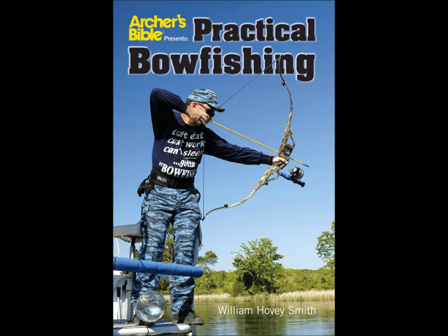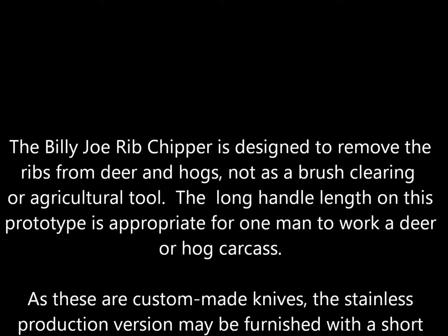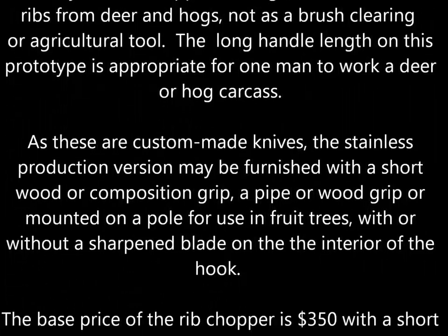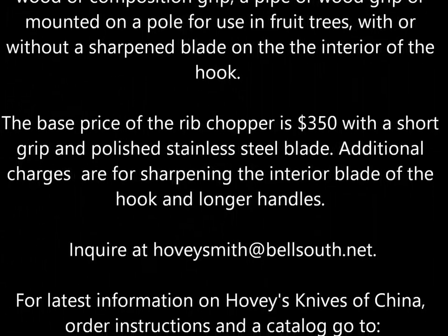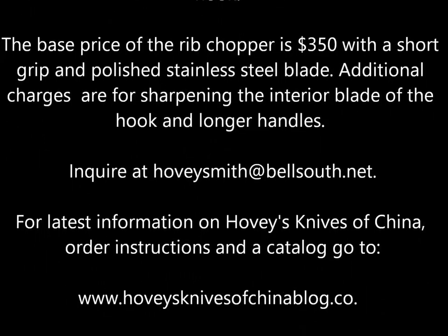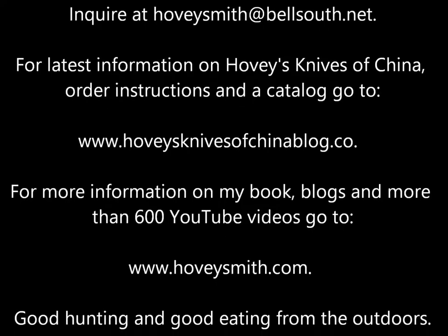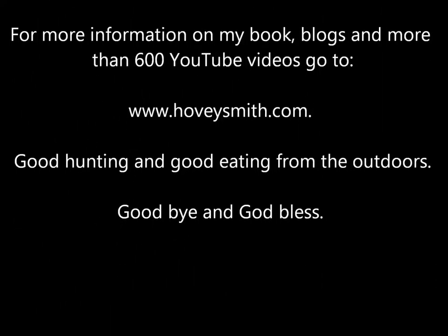This rib chopper is designed to be used by one man who opens a carcass, holds it with one hand, and chops down the ribs on both sides with the other. For more information on Hovey's Knives of China, you can go to the blog below. For more information on my books, blogs, and more than 600 videos, you can go to www.hoveysmith.com. Good hunting and good eating from the outdoors. Goodbye, and God bless.